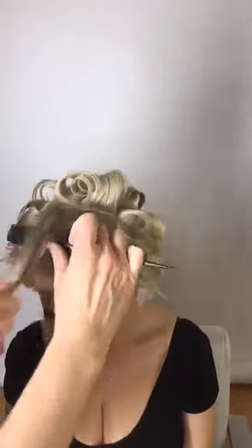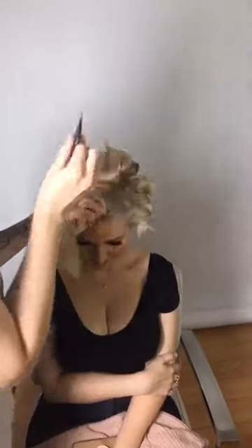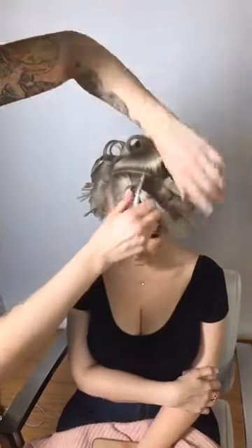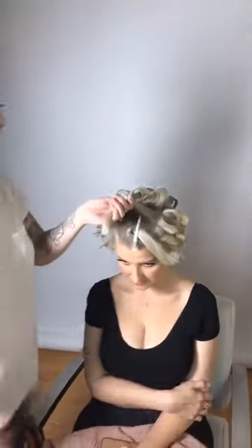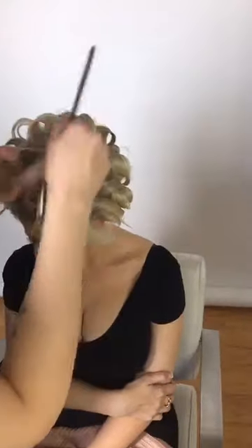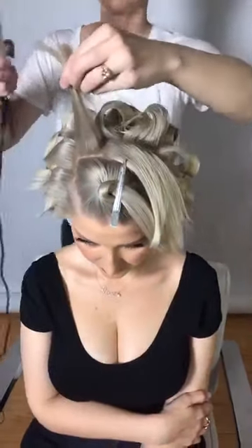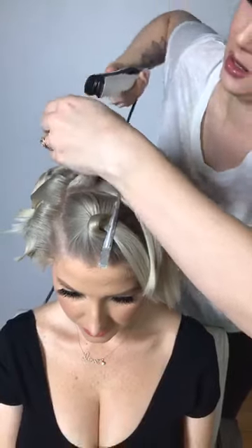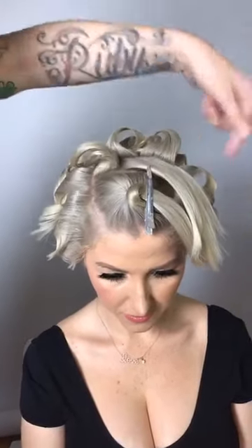I continue alternating sections — this one goes this way and then the next one goes the opposite direction. I can split sections into really small pieces if I want more texture. The more sections you take, the more texture you get. I go opposite from the curl behind it each time.